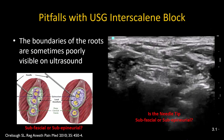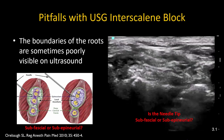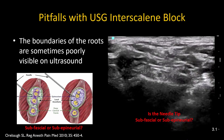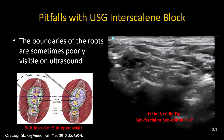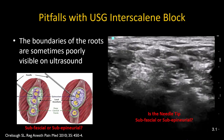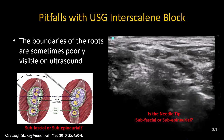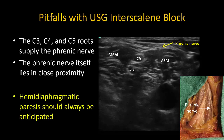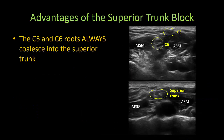This video of an interscalene block illustrates how difficult it can be to get a good image of the roots in the interscalene groove, making it difficult to ensure the needle tip is not subepineural and that injection is not inadvertently intraneural. The C3, C4, and C5 roots give rise to the phrenic nerve, which lies on the anterior scalene muscle in close proximity to the C5 and C6 roots. Hemidiaphragmatic paresis therefore almost always results from interscalene block and should be expected when making a clinical decision to perform it. The superior trunk block addresses many of these pitfalls.